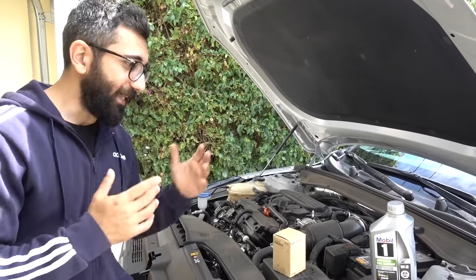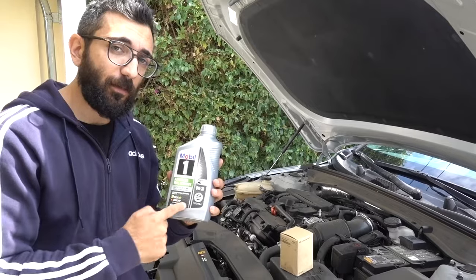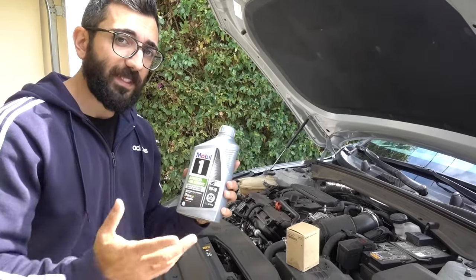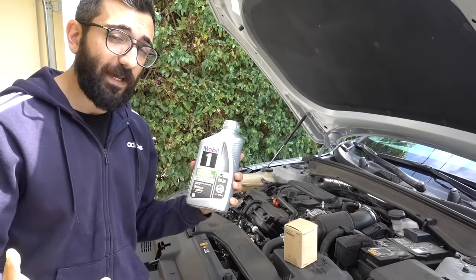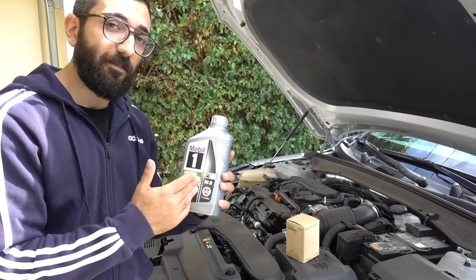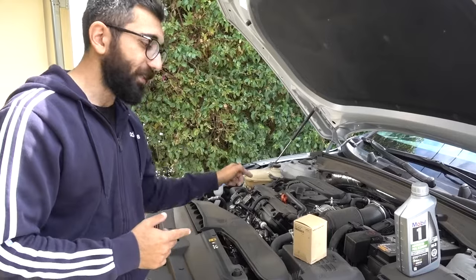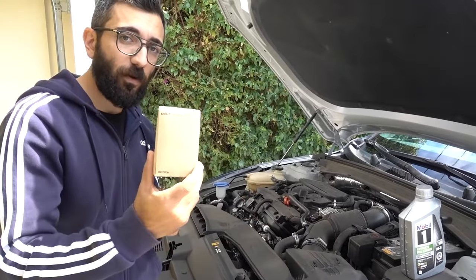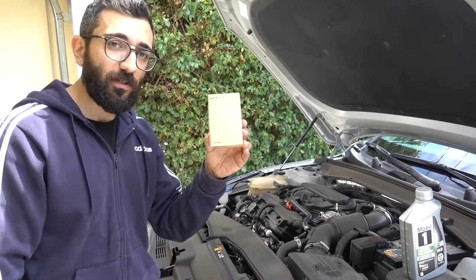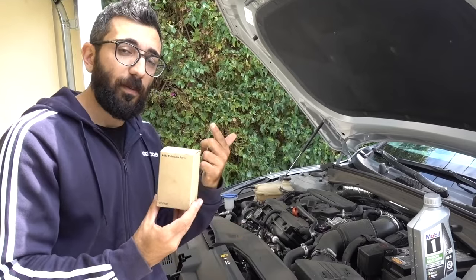Let's start off with the parts I'm going to be using. This is personal preference, but I'm going with full synthetic 0W20 — 0W20 is what you need. I'm using Mobil 1, which is personal preference. This is one quart; I couldn't find a five-quart jug at the store, so I had to buy five of these. We're going to use just under five quarts and check the oil with the dipstick at the end. For the oil filter, I went the OEM way — this is a KIA genuine filter.